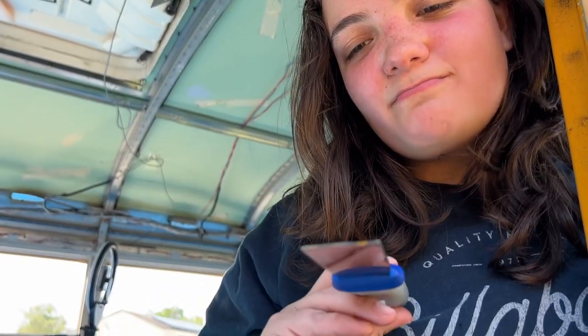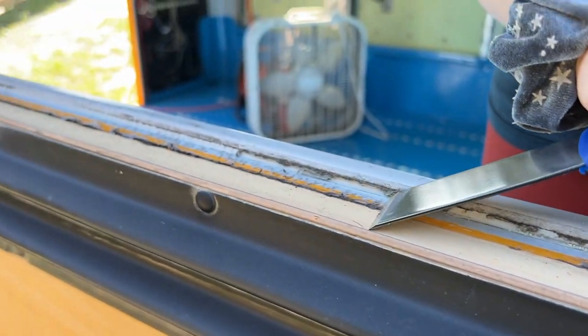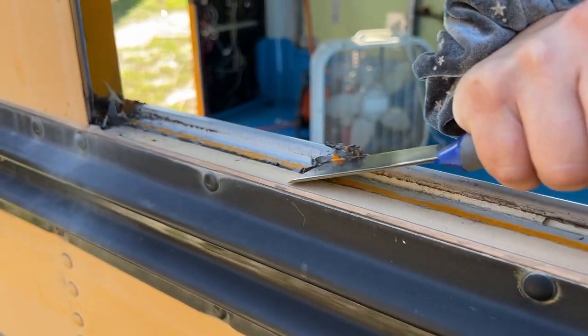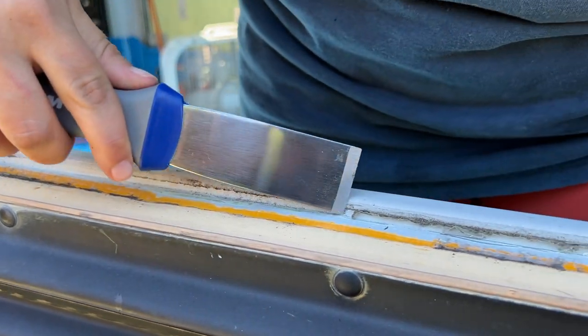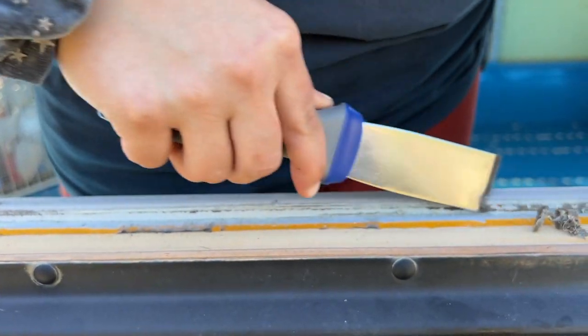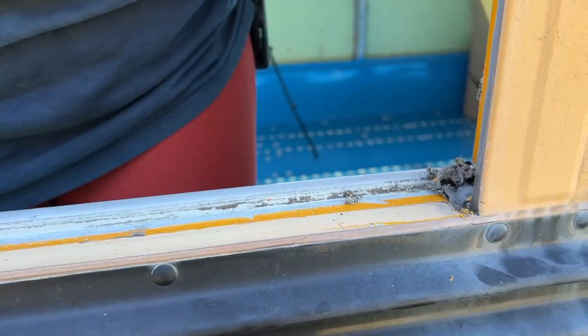Everyone said they couldn't find the right tool to scrape — paint scraper. Damn, look at that blade. How many inches is it? One and a half. Let's see this up close. Look, that was pretty good — no acetone, nothing.